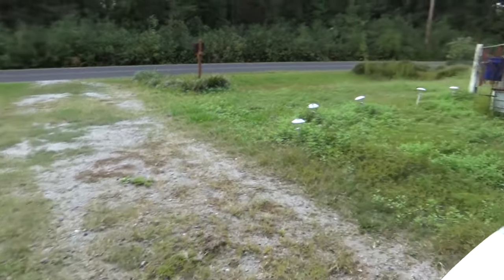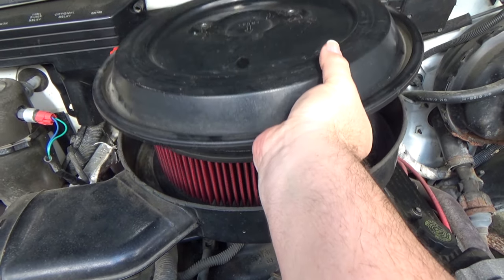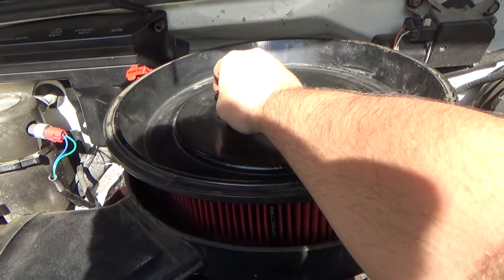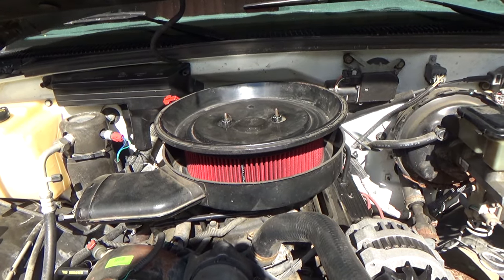I got a little bit of a secret to show you — don't tell anybody this. We got us a little bit of a hot air intake. Sometimes I like to flip it and make a little bit more noise. And sometimes it gets too loud for me, so I flip it back over. Just depends on what kind of mood I'm in.